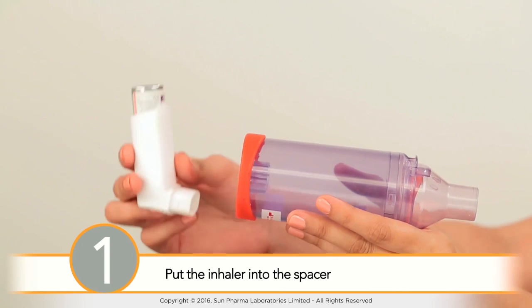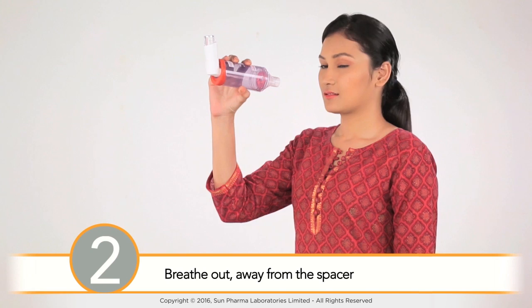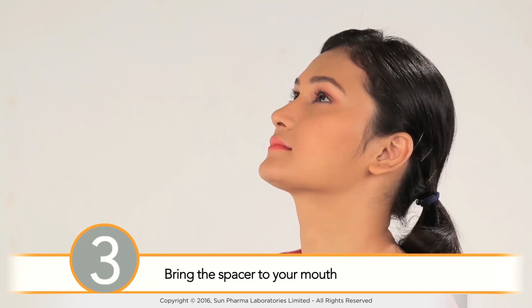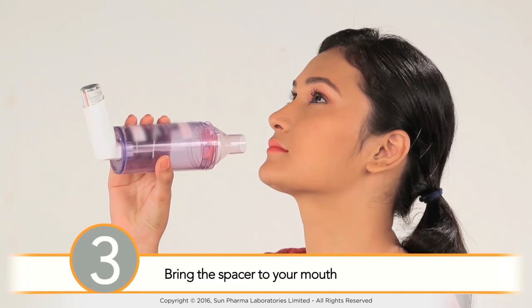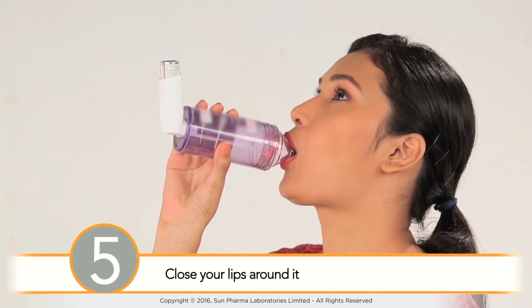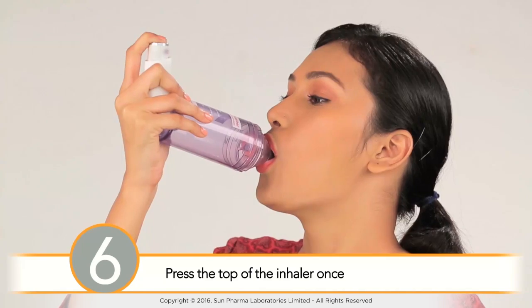Next, put the inhaler into the spacer. Breathe out away from the spacer. Bring the spacer to your mouth, put the mouthpiece between your teeth, close your lips around it, and press the top of your inhaler once.